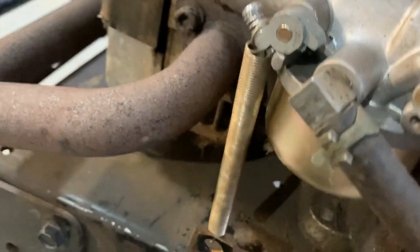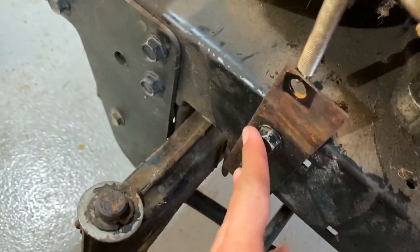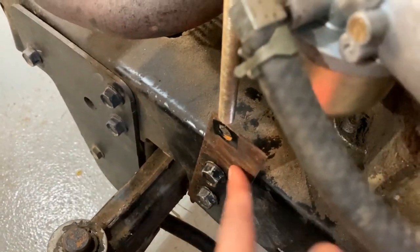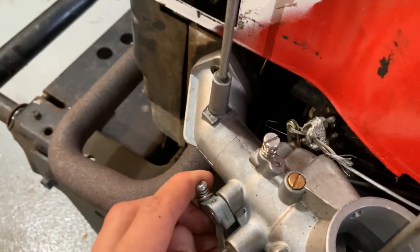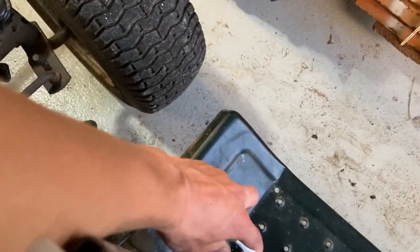On the other side of the throttle I put a spring on, went down to this bracket that I made — I just drilled two holes in it, that hole was already in it — bolted it to the frame, and now that's how it returns. This is how I did it, and just zip tied it right here.